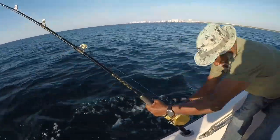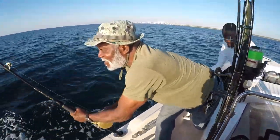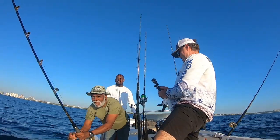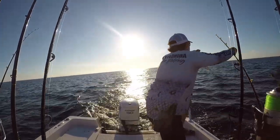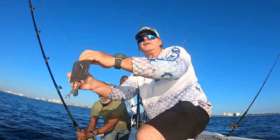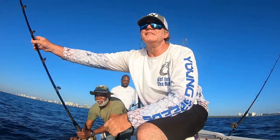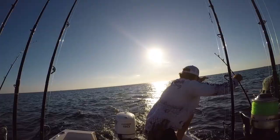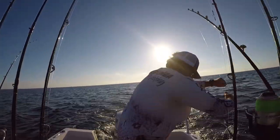We got a hit on the planer. Reel him on in — you can move the cooler so you can sit down. First fish, nice little planer hit. There we go — kingfish in the boat! Nice little kingfish starting today. Solid 10, 12, 15 pound fish. Nice, Mr. Roosevelt — yes sir, we got one. Nice first fish.